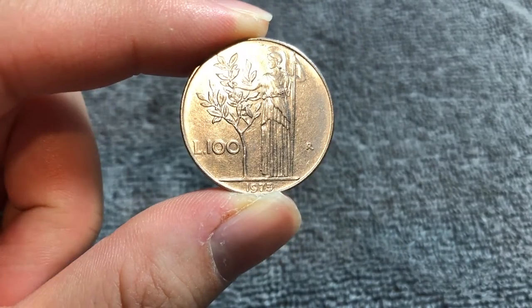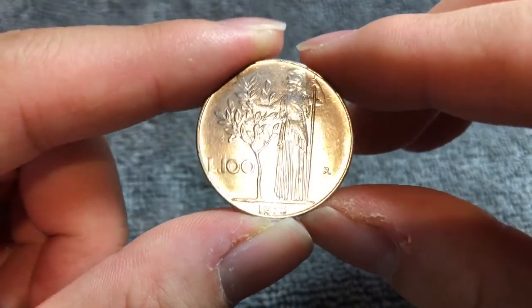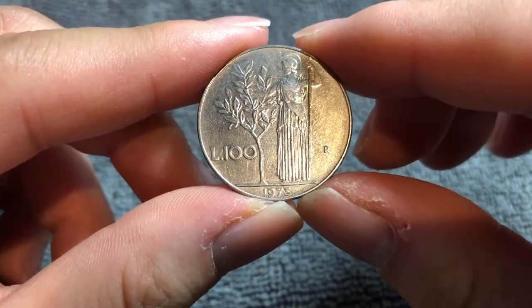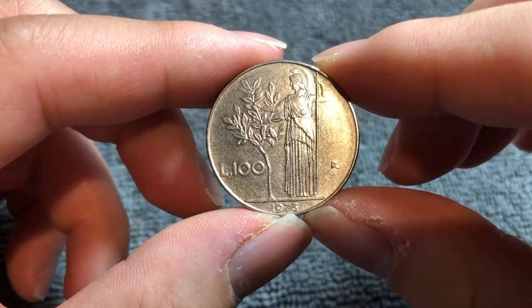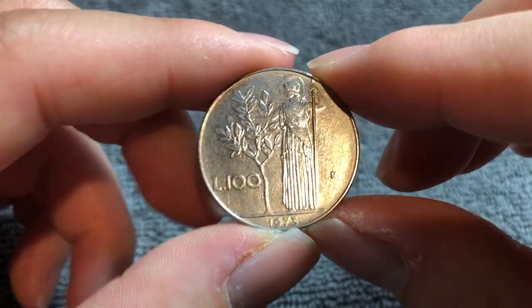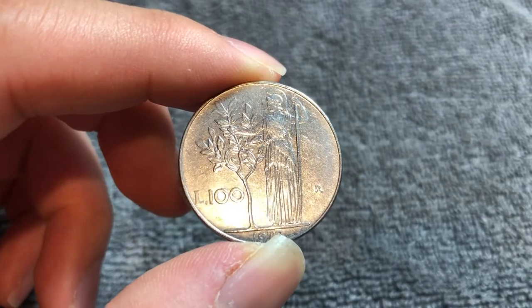These coins were produced from 1955 to 1989 for circulation. They were then shrunk the following year in 1990, but continued to circulate until the introduction of the euro in 2002, when these were demonetized. They were worth about five euro cents at the time of conversion in 2002, but can no longer be exchanged for euros.